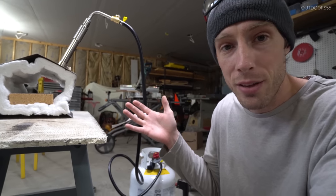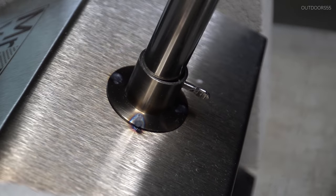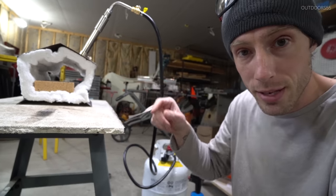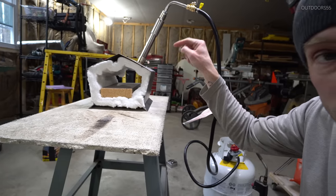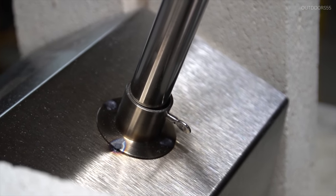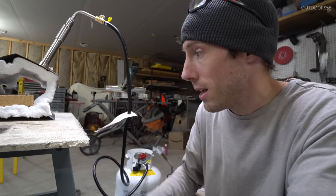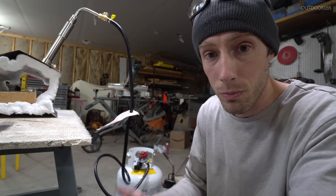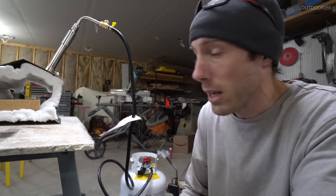We'll see whether or not this holds up over time. One of the biggest problems with forges I've seen — especially with the thinner metal this has — is they'll tend to warp where the burner goes into the forge. These things are getting super hot, enough to warp steel if that makes sense. We'll see how this holds up over time and report back after going through a bunch of heat cycles.